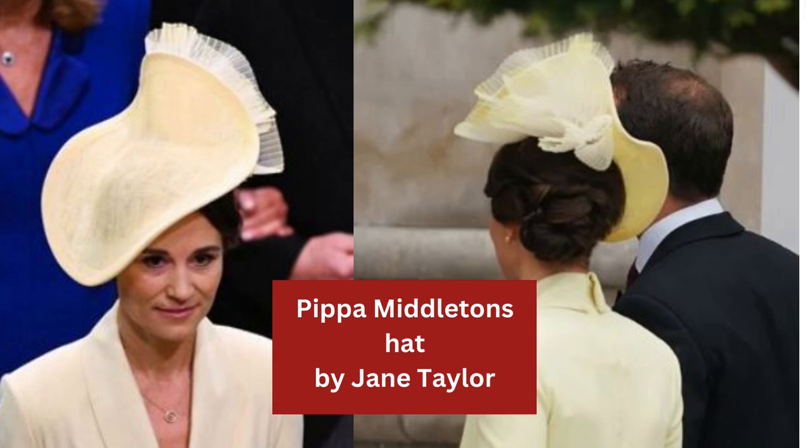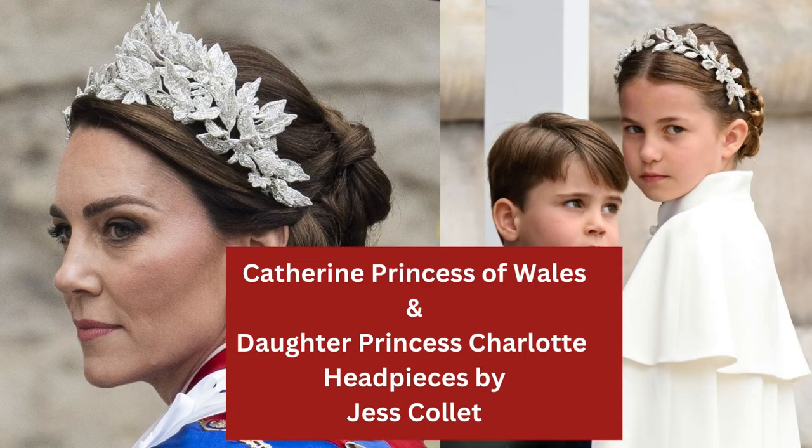Pippa Middleton's hat was also by Jane Taylor, and everyone loved this one. It's a large saucer shape — it looks to be in cinema straw — and I would say this has been hand-shaped onto a crown block. It's been accented with pleated crin underneath to cause a real whoosh of softness to offset the hard fabric.